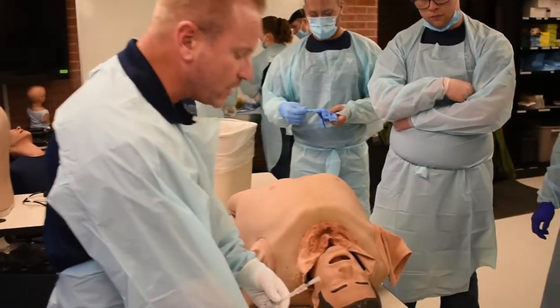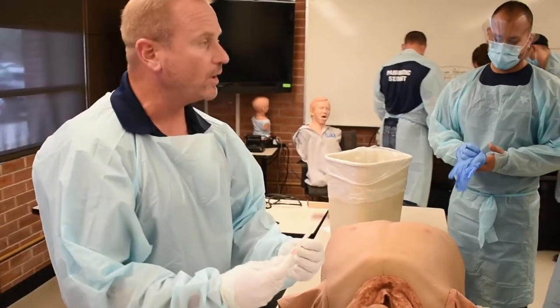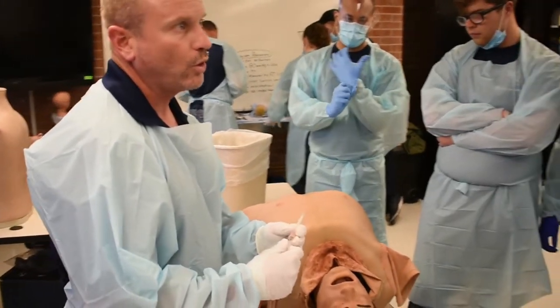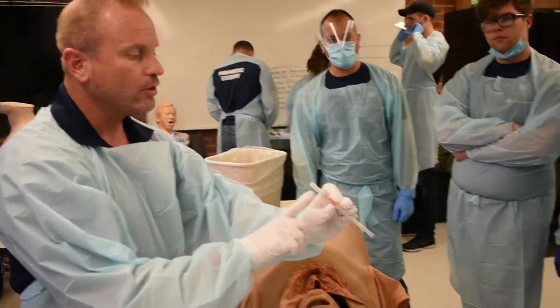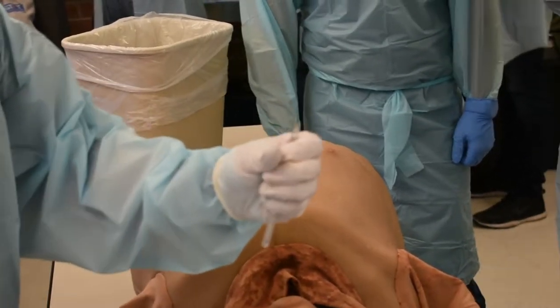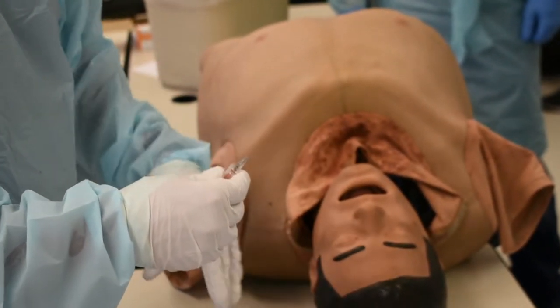I use an ARS needle — an air releasing system needle. It's a 14 by 3¼. You want to use a 14 gauge by 3¼ inch catheter or a 12 gauge by 3¼ inch catheter. You need the length. Most of the 14 gauges come with a backing on it. This will not release any air until you pull off the back. You can also get the ones called ARSs — air releasing system.